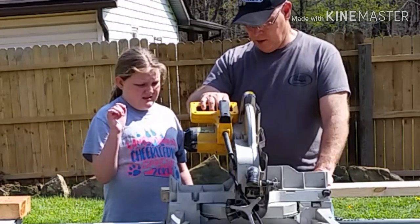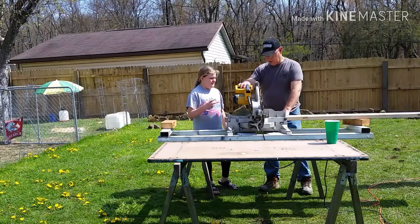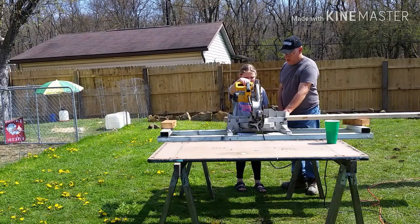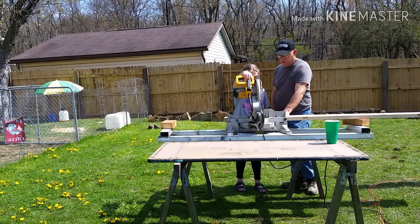First time behind the power tools — I take this part very seriously. I show her how to use the tool, how to keep her hands out of the way, and how to be safe. I show her how to line the blade up with the pencil mark and push the board tight against the fence, while I hold the board to maintain full control.